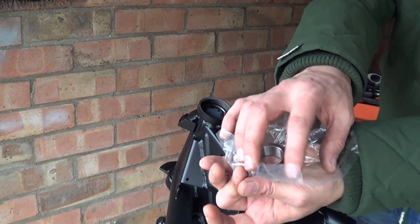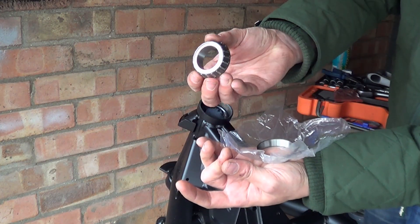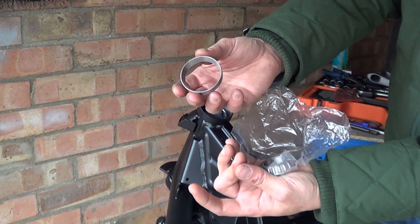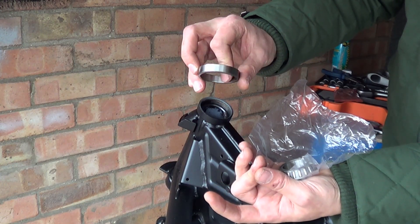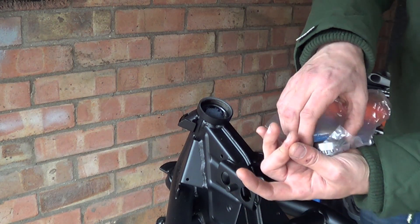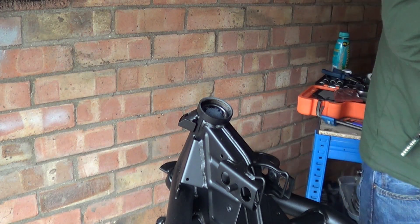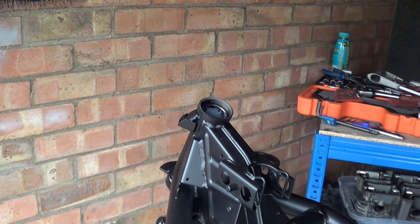So this is our new bearing — it's a tapered roller bearing. This is the bit that goes on the stem and this is the seat that needs to go in. You can see it's got a tapered surface to it, so obviously that needs to go in that way and then this bit goes on the stem.